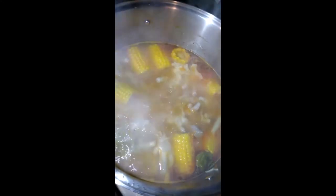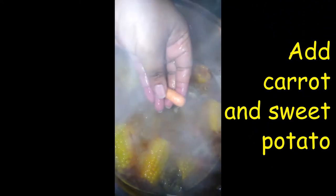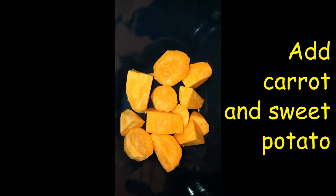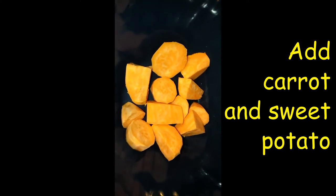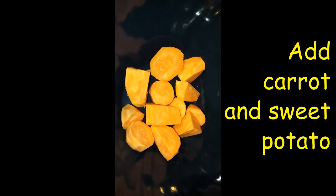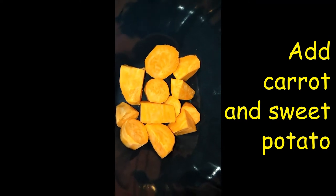Smells yummy! Adding some carrots — some baby carrots — added two handfuls of baby carrots. Peeling my sweet potato, going to add that to the pot shortly, and then make my spinners — my dumplings.